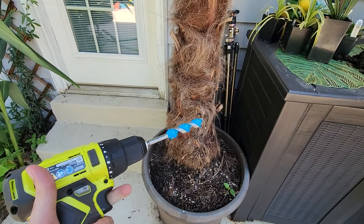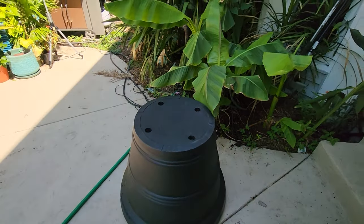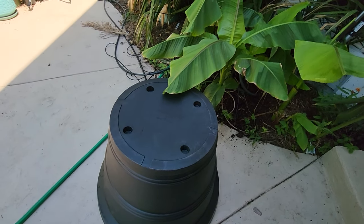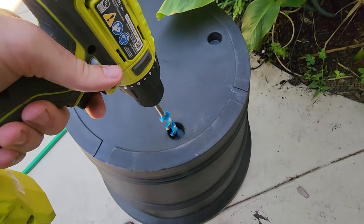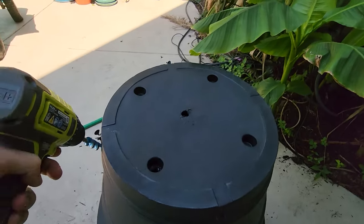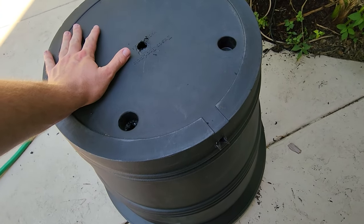First things first, I need to drill holes in the bottom of the new container. I've moved it over here so I can wash everything off the patio more easily. This is a 30-inch rolled rim Tusco planter in black — these are very expensive. I don't know why they don't give you spots to pre-drill the holes. I put five holes on the bottom and popped fairly sloppy holes — one, two, three, four — on the sides as backup.